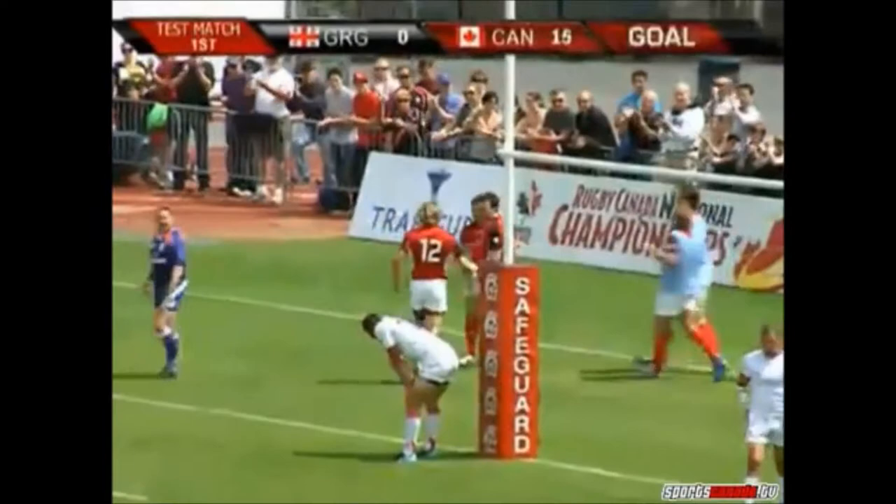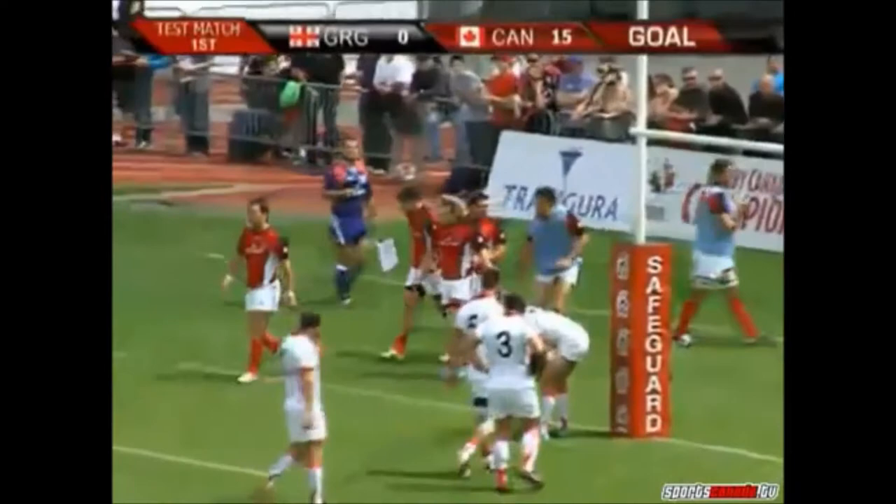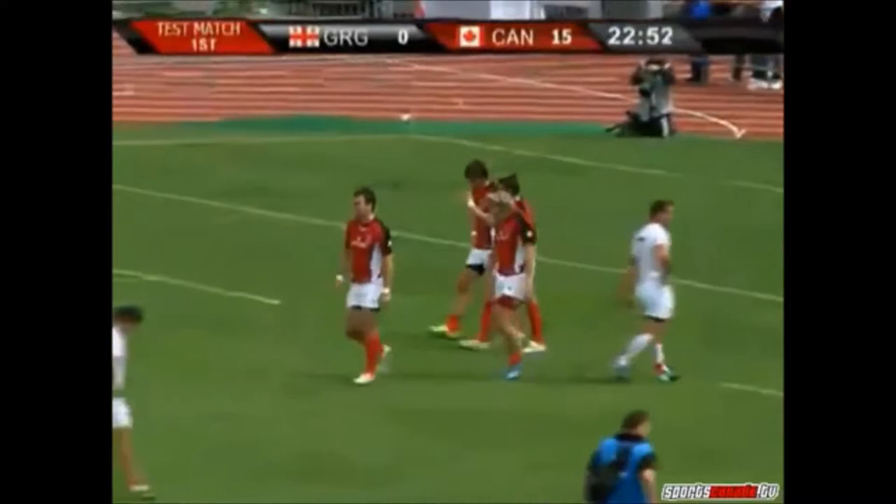Great little bit of rugby there from the Canadians — great combination, with Connor Trainor making the initial line break. I think he found his centre partner Phil McKenzie, went through a couple of hands, a little bit of a hook shot, Harlem Globetrotter style, over the top to James Pritchard dotting down just left of the post.